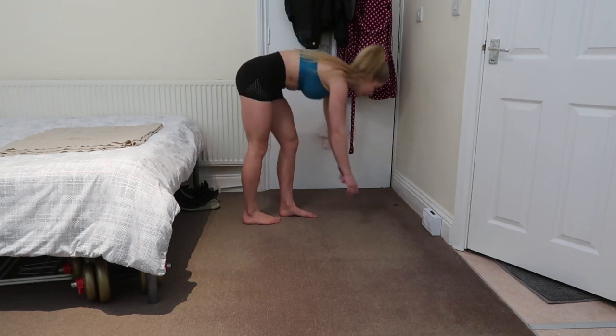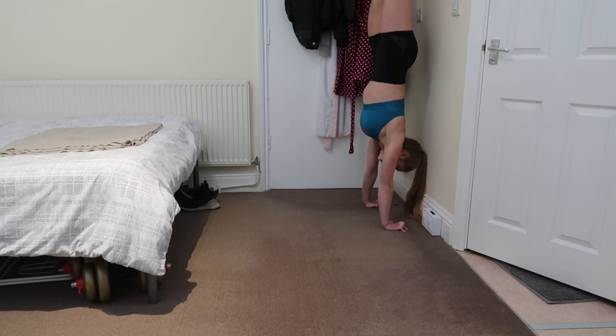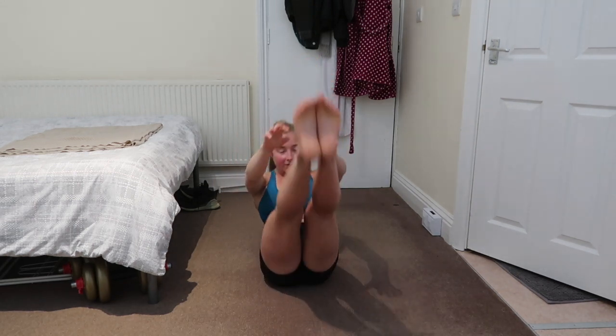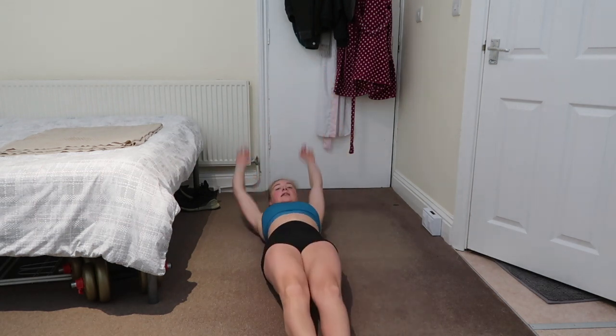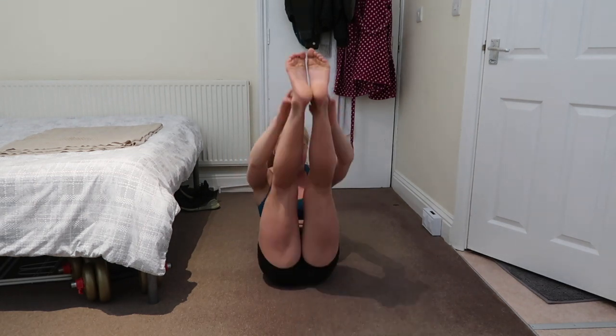Relax, grab a drink, we've got 30 seconds then two more sets to go. Kicking up into the handstand. Bring the leg forwards - two, three, four, trying to float in the air with the other leg. Eight, nine, ten. Coming down and straight into our v-sits, laying on the back - one, two, touching the floor, four, five, six, seven, eight, nine, ten.